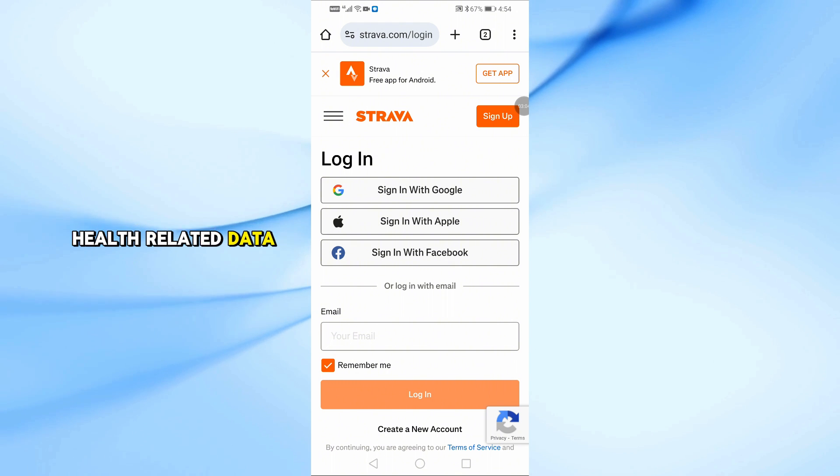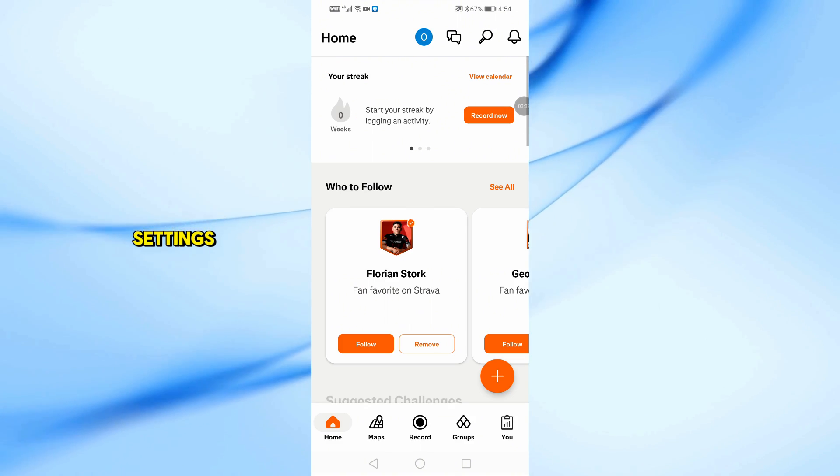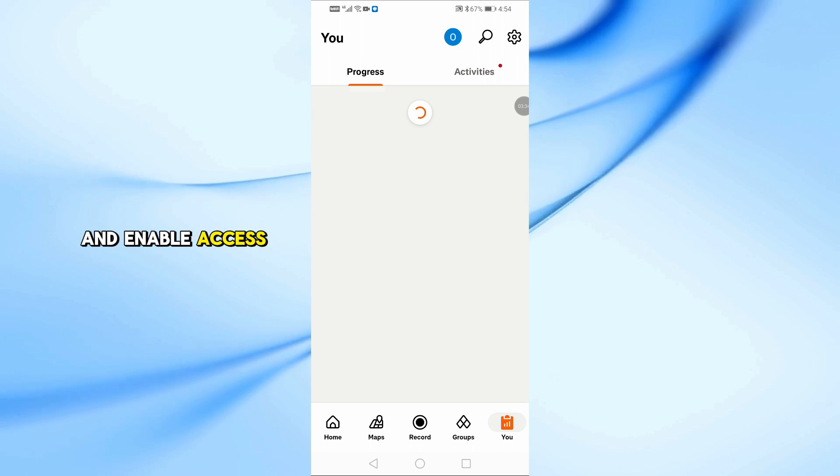Also, for syncing health-related data like heart rate and calories, go to the Strava app, tap Settings, then Data Permissions, and enable access to health data.